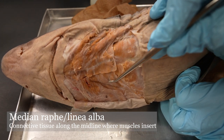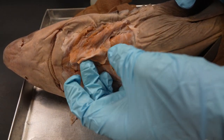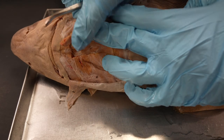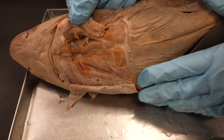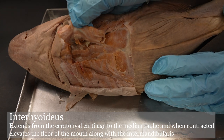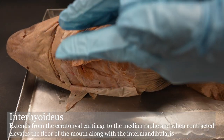The intermandibularis lies between the mandibles. If we flip it over — it's been cut, not quite bisected — the muscle that is deep to it on this surface is the interhyoideus. You're not really going to be able to split the intermandibularis and interhyoideus, but just know that they are kind of sandwiched on top of each other. Intermandibularis is superficial; interhyoideus is deep.